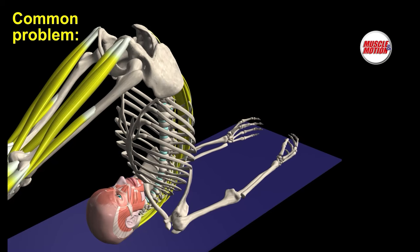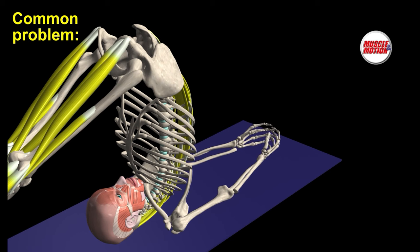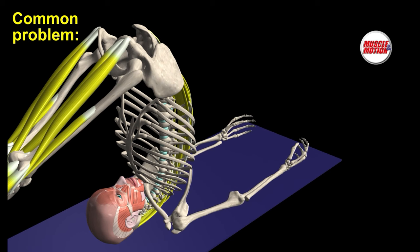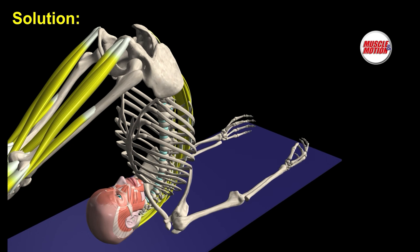Problem 3 is difficulty in crossing hands and adducting the shoulder blades because of shortened pectoralis muscles or rigidity in the shoulder girdle. Possible solutions include preparatory exercises and adaptations such as abducting the arms or using a belt, working to increase flexibility of the pectoralis muscles and softening the joints.